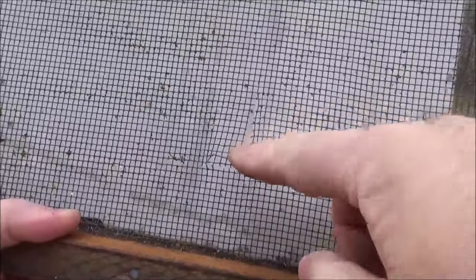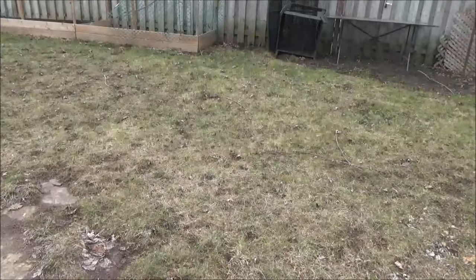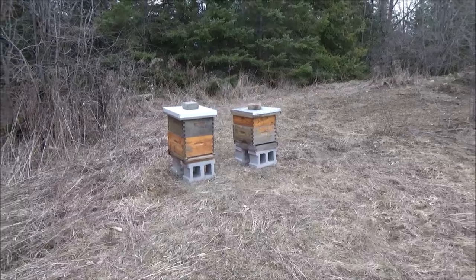Here's the bottom board I use — it's a screen board with a screen bottom. You can see it's got a hole in it, and that's not acceptable. You cannot go with a hole like that because the screening is what keeps things like rats and mice out of your hive, and they'll certainly get in with a hole that big.